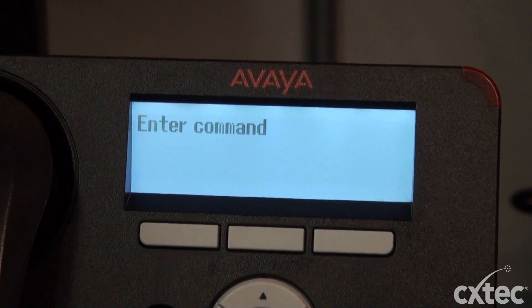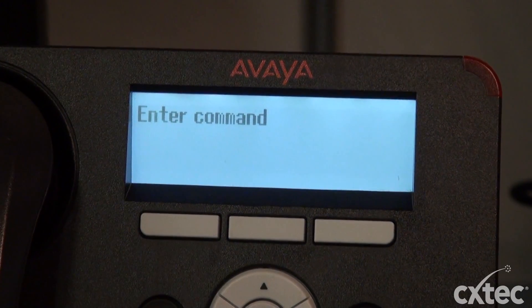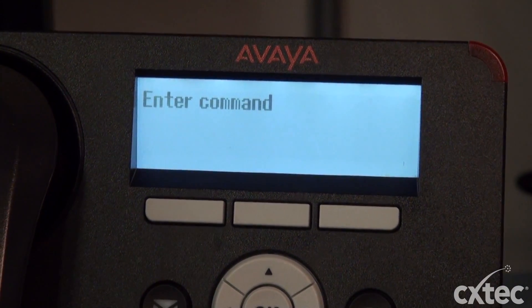So the phone says enter command. Once again we're going to hit mute, then clear.